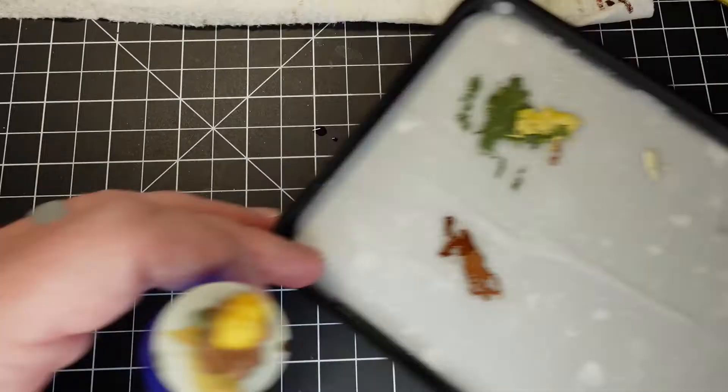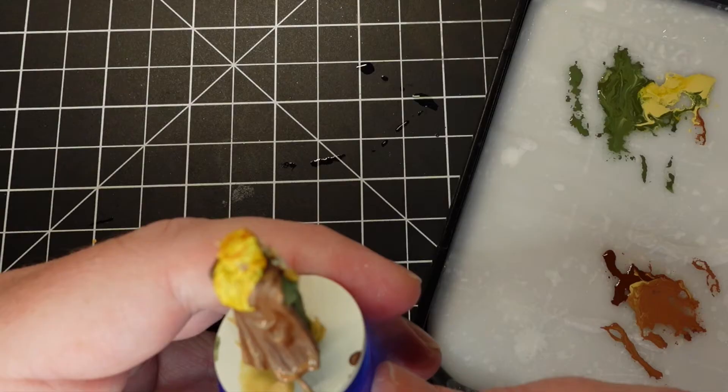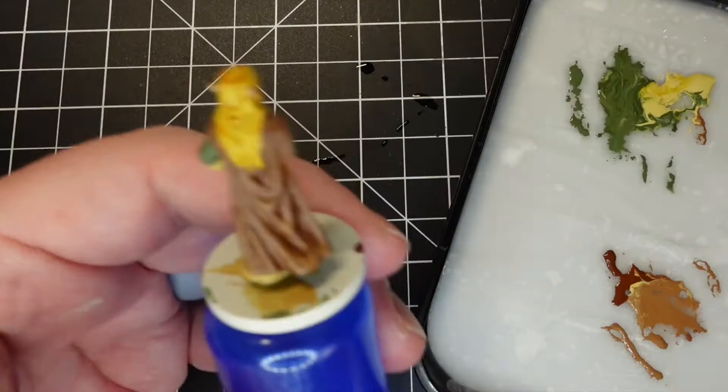For the highlights on her cloak, very simple: I took that Mornfang Brown that I used earlier as the base layer and started adding Vallejo Model Color Buff to it in increments to highlight.